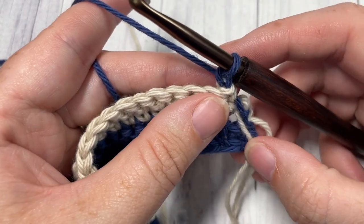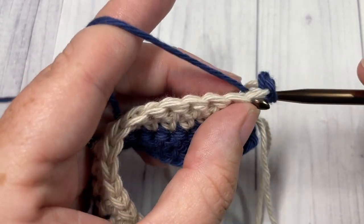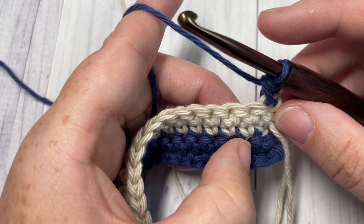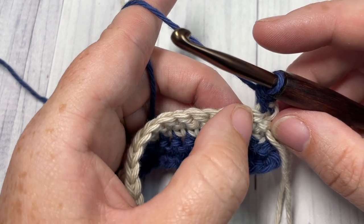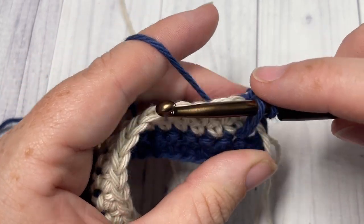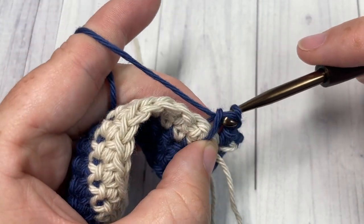We're now going to begin our spike stitches. For Row 5, start by working a single crochet into the first stitch, followed by a spike stitch working over top of the next stitch and into the stitch two rows below — inserting your hook underneath that stitch. Working over the next stitch and just under the stitch two rows below, insert your hook, yarn over, draw up a loop to the height of a single crochet, yarn over and pull through both loops.